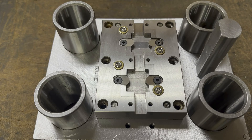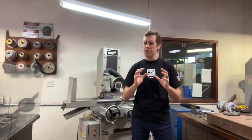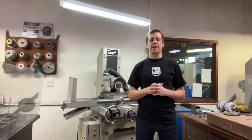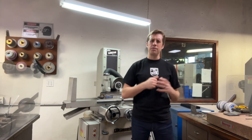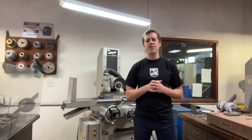Reason number two: they produce a very good surface finish. Having a very good surface finish on components within a stamping die is important for several reasons. First, it significantly reduces wear and tear, minimizing friction between components and enhancing their longevity. A fine surface finish on a punch and die provides a sharper edge, extending its lifespan and requiring less maintenance.